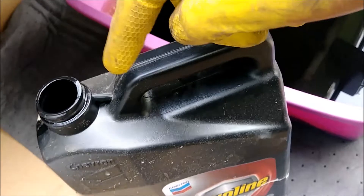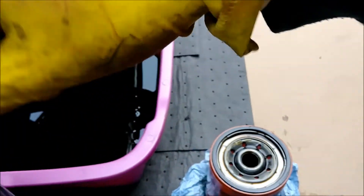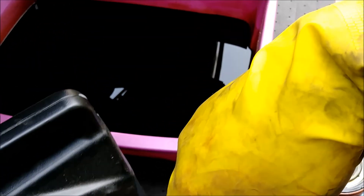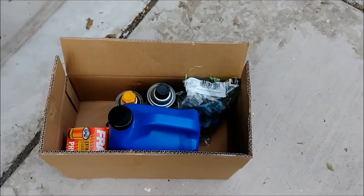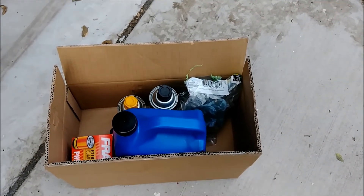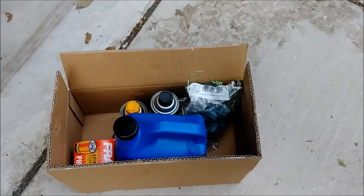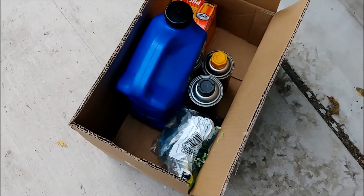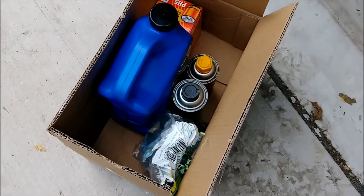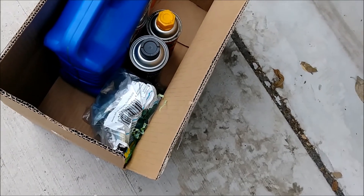I'm going to dump the used oil into empty containers, clean everything out with brake clean, wipe off the filter, and then take my used oil and filter down to the local auto parts store where they'll recycle it for me. My truck does burn oil — I was down about a quart and a half, which is another reason it was time for the oil change. Always want to check. Filter's cleaned off, used oil's collected.